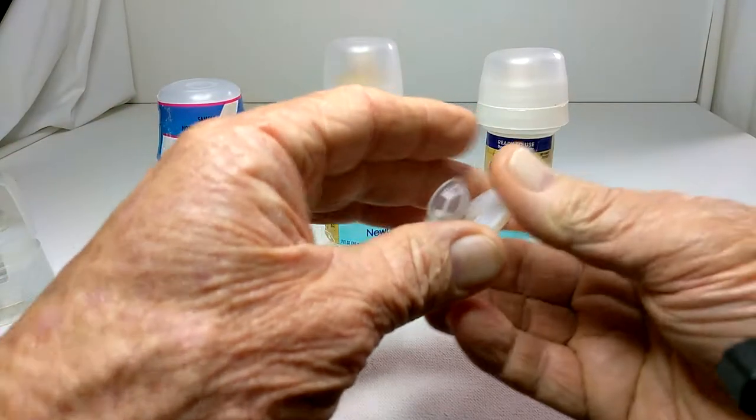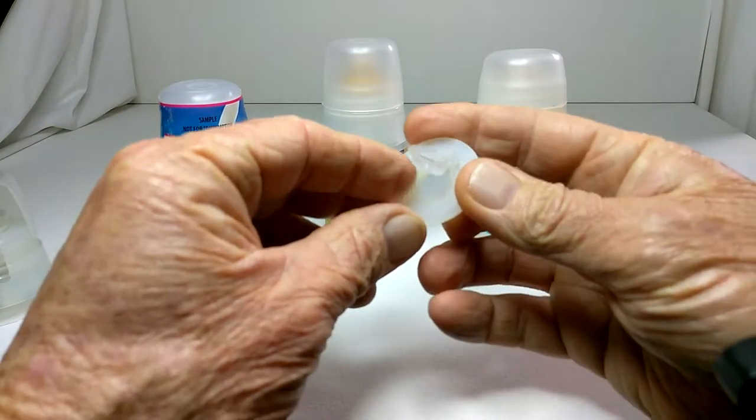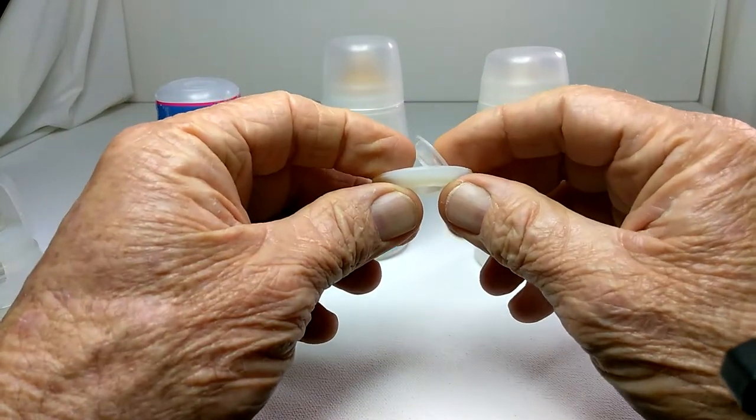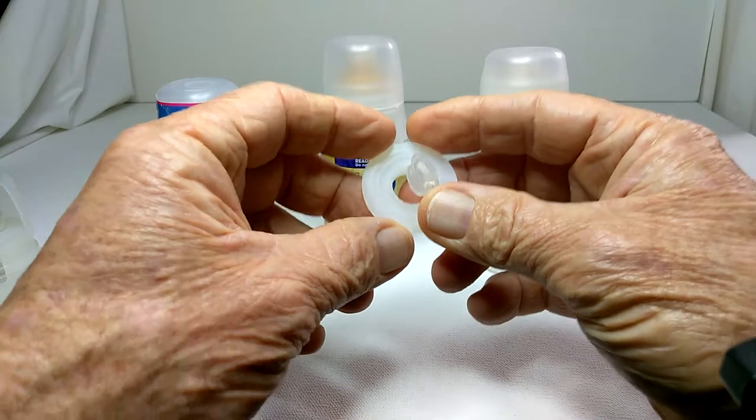We can also use a completely different device. It doesn't trigger from the bottom, it triggers from the top. And this is in my patent as well.